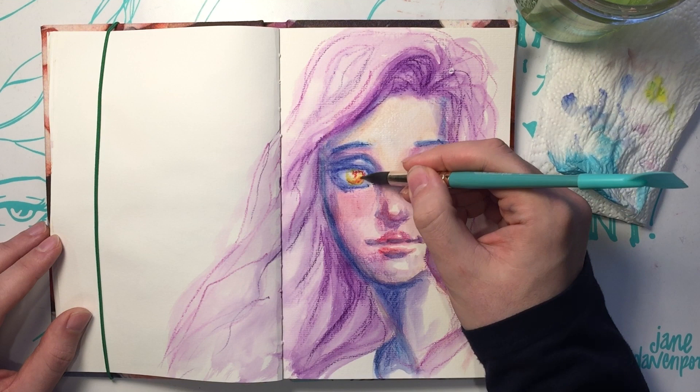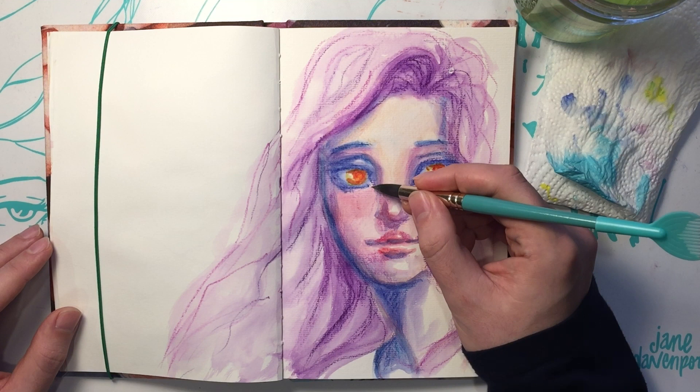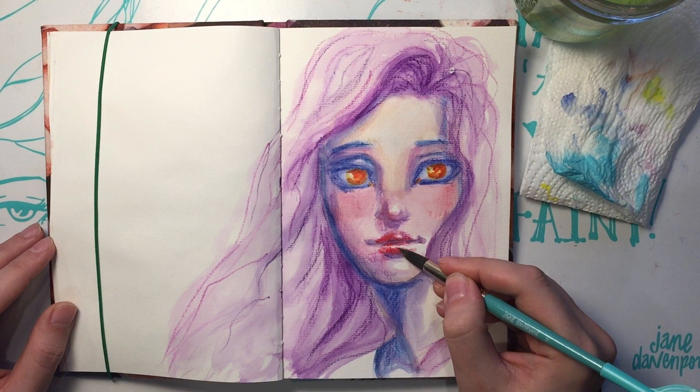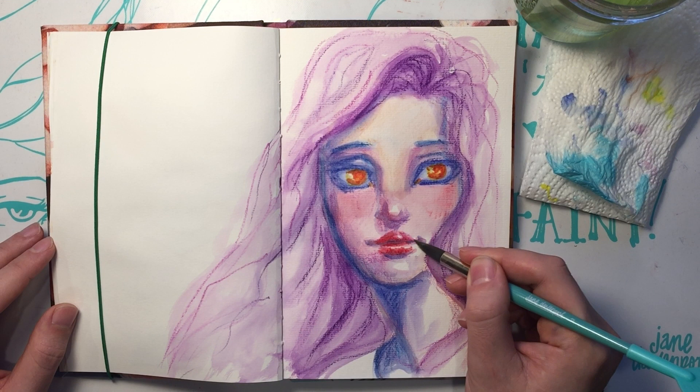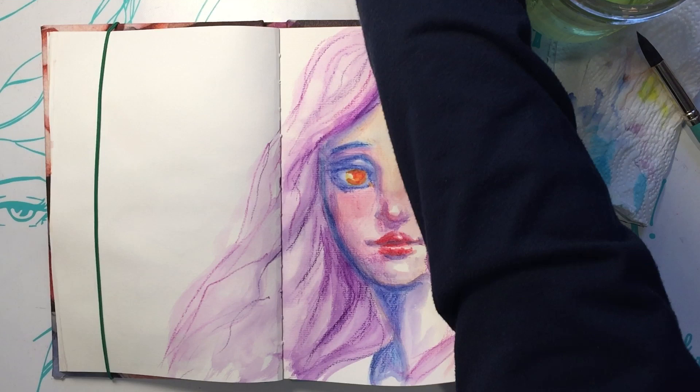Do you feel like you get a different look than watercolors with this? Oh yeah, because you have that crayon texture. It takes a bit of scrubbing with your brush to get rid of the texture completely, but I didn't want to — that's why I use them, because you get that little bit of texture in the hair. Watercolors gives their own texture but it takes on the texture of the paper. In watercolor there's something called blooming — it's when the water creates a hard edge.